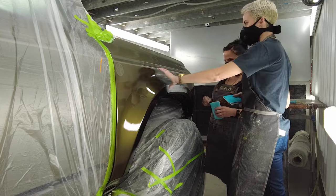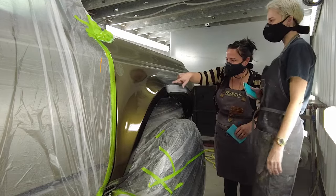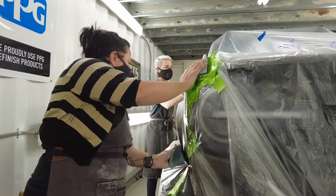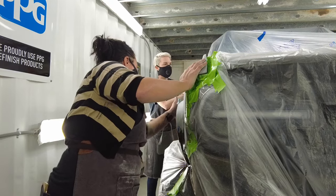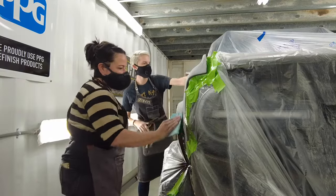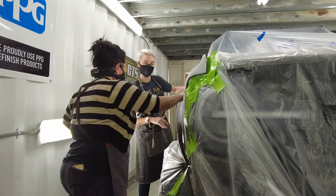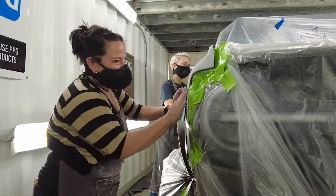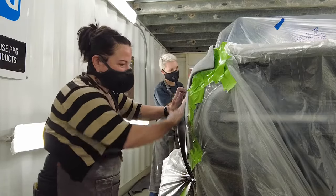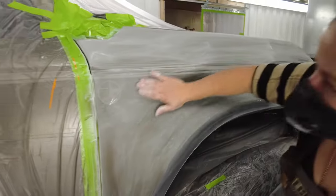We're going to do this whole section and also up here — the entire fender, all of it needs to look like this. This is a 2021 Ford Bronco — it's the first one out of the next generation, the sixth generation Bronco. I actually got to be part of the expert panel on the design team, which was an honor. They had amazing designers, racers, all kinds of people on that panel, so it was just cool to be part of that.